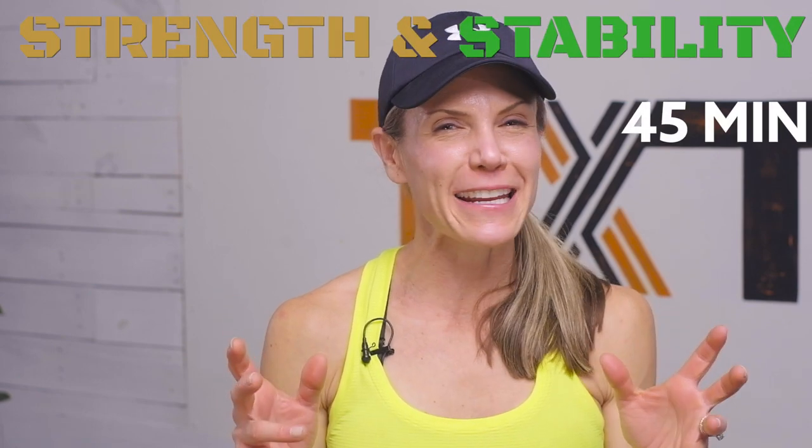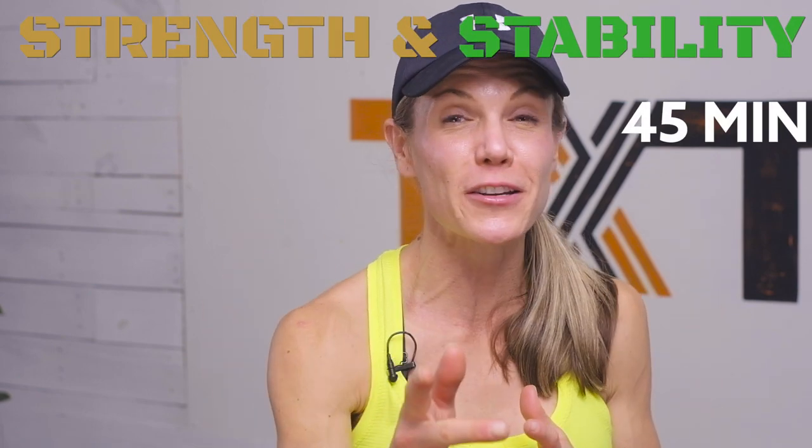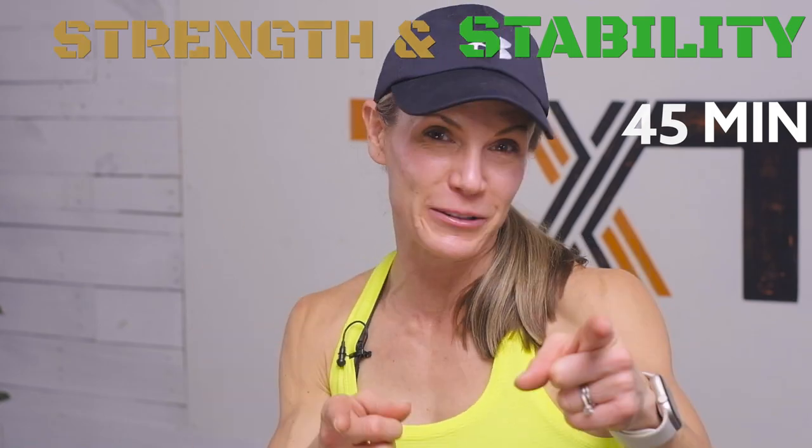Hello, Tatum here. Thank you for joining me. It's day two of Transform, and we're working on strength and stability. It is a hot, sweaty, and intense one, but modifications are included, so join me now. Let's get to it.